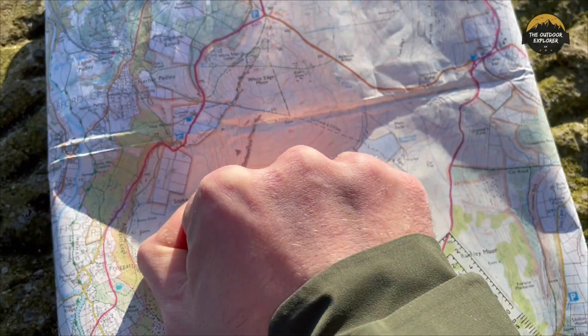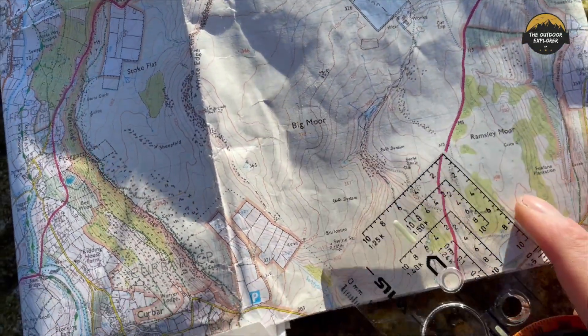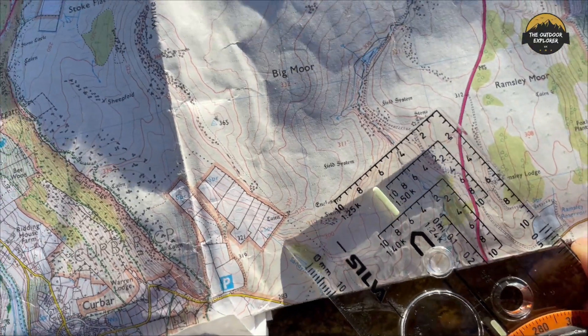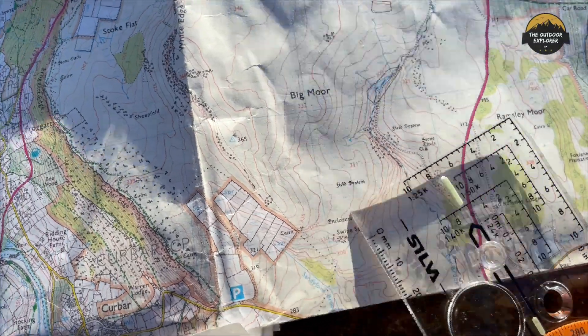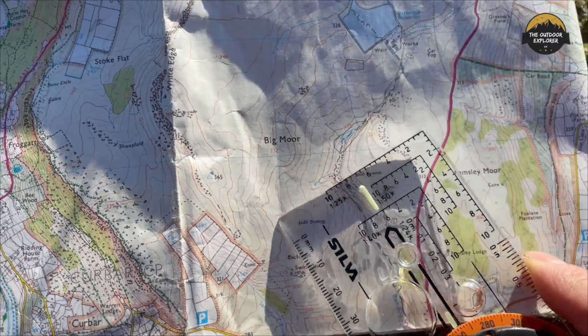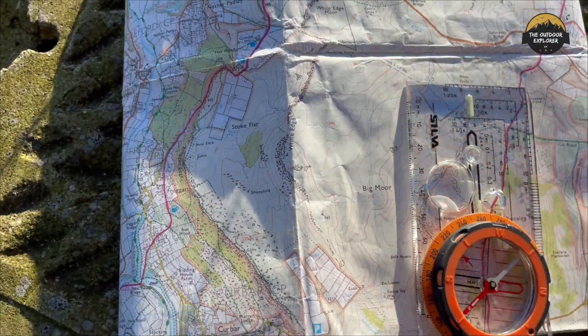What the contour lines show you is that the closer together they are, the steeper the ground. Sometimes you might be in a mountainous area like the Lake District and you can see it's a short distance but it might actually be quicker to contour around and come around the back. The grid lines I was talking about are these here — what we want to do is get the map and put it in place.